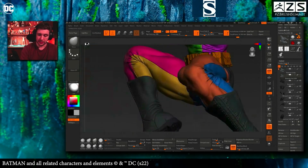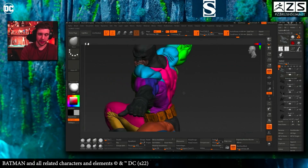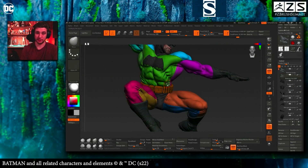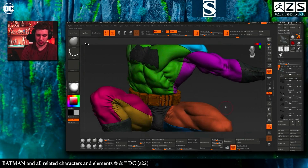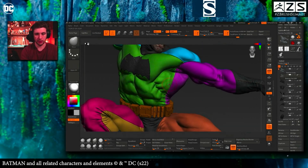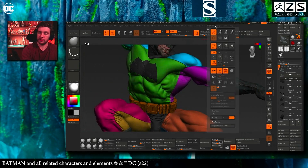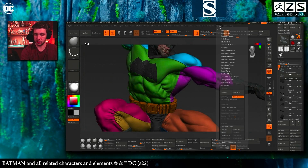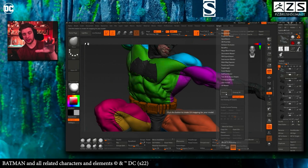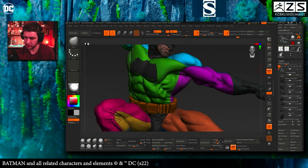If you separate the mesh — like a leg split into two parts, or the body into many parts — the UV map works pretty well. One thing to keep in mind: if you have super high-res meshes it's going to take too long and could crash, so you should decrease your resolution, maybe do a ZRemesher pass and some projection, then start working with UV Master. Once your polygroups are ready, go to ZPlugin > UV Master and click 'Polygroups' — that option makes UV Master take all your polygroups into account.